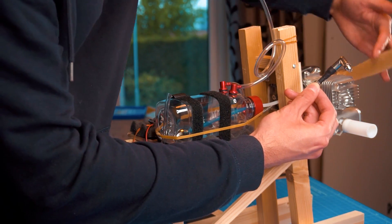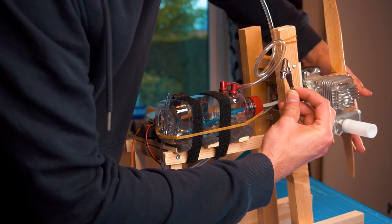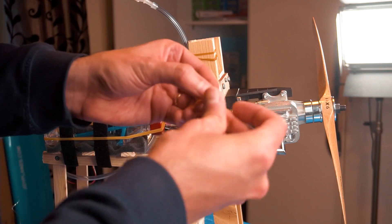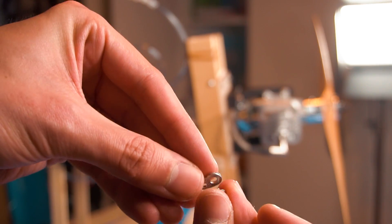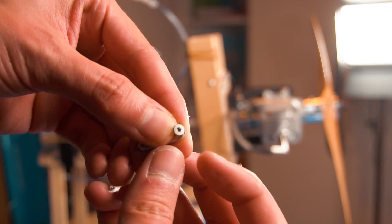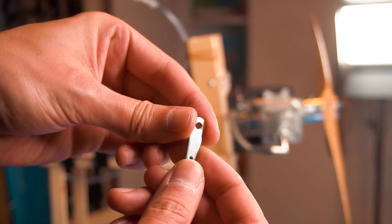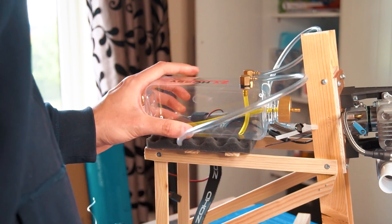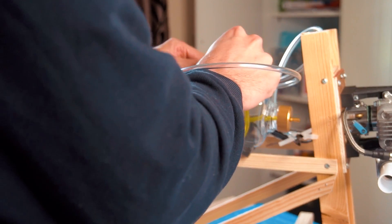With the ignition system activated and connected to the spark plug, you can hear how it activates every time I rotate the propeller. The engine comes with two different throttle arms, but the one mounted in the engine didn't work for me because it doesn't have the hole for the push rod, so I had to replace it. I had a little trouble getting the screw out since it was very tightly fastened, but after a while I managed it and replaced it. I also bought an even larger fuel tank because I thought the first one was too small, but I think it was okay.